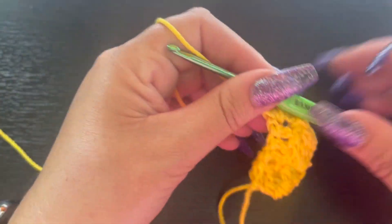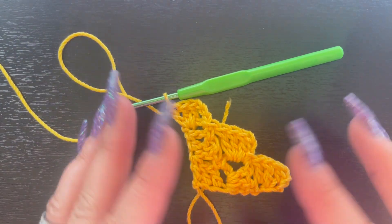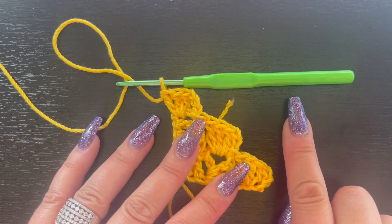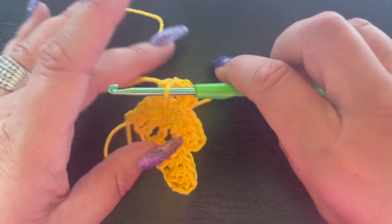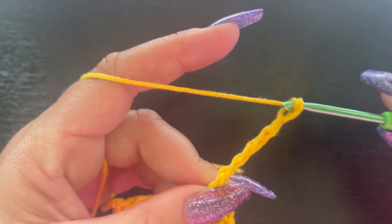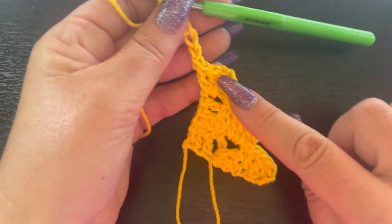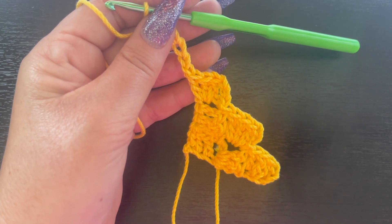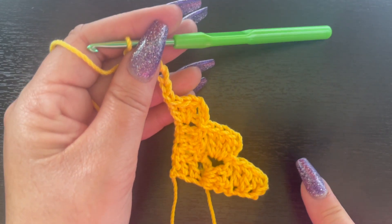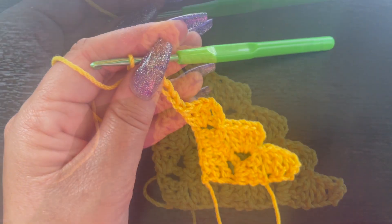Now we're just going to continue working these rows up and down until we get to the width we want for our table runner. Once we reach that point, I'll show you how to stop increasing on one side and start squaring off the table runner. Chain six and double crochet into that fourth chain from the hook and work all the way down. I'm doing a sample piece and will show you how to start squaring off one side while still increasing the other.